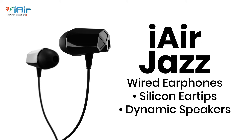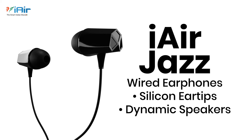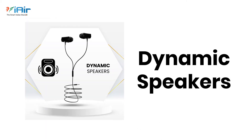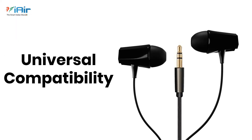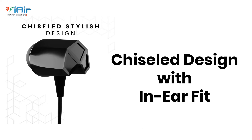Presenting iAir Jazz Wired Earphones with Silicon Eartips and Dynamic Speakers. Silicon Eartips for superior comfort fit, Dynamic Speakers to enjoy the real music. Universal compatibility with 3.5mm jack, stylish chiseled design.